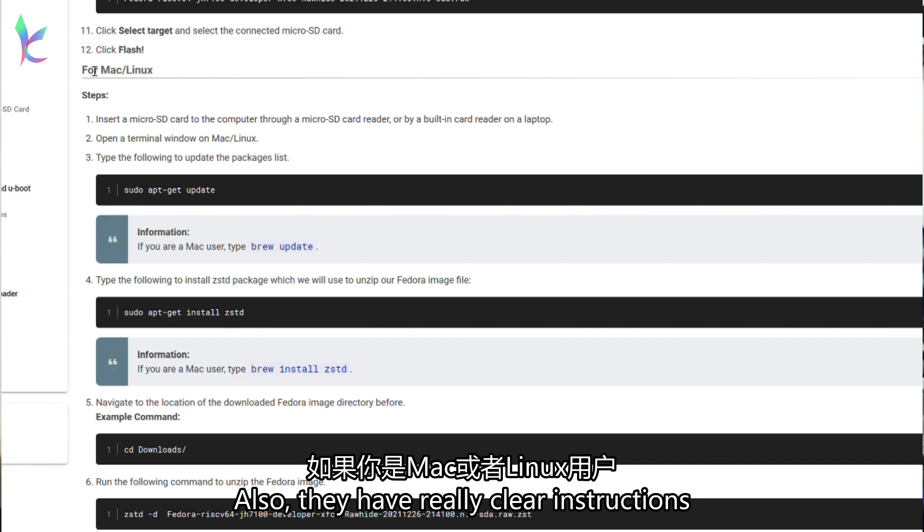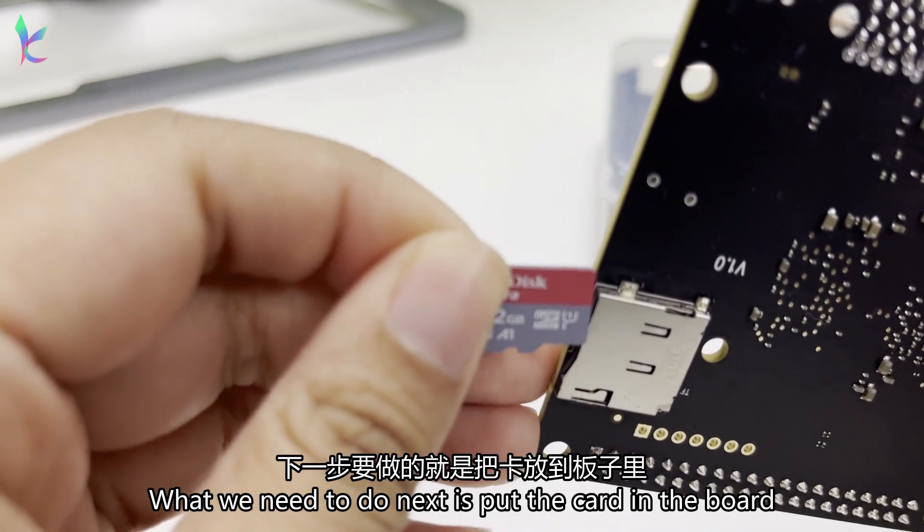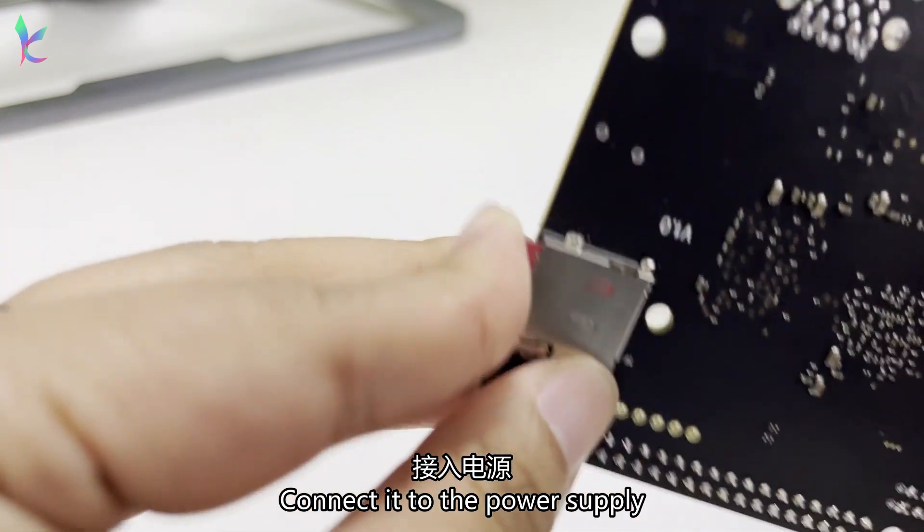They also have really clear instructions for Mac and Linux users. What we need to do next is put the card in the board and connect it to the power supply.